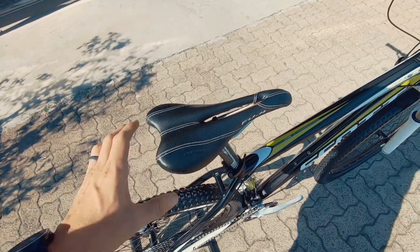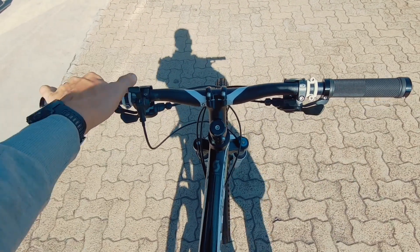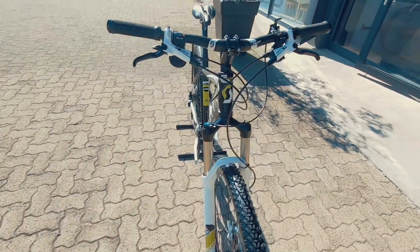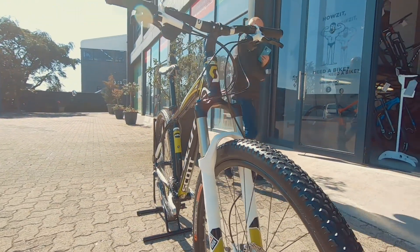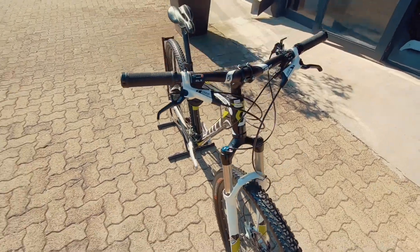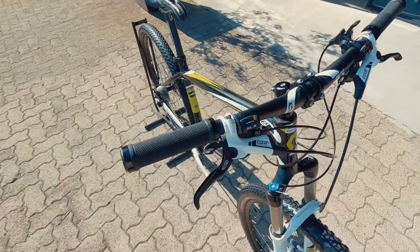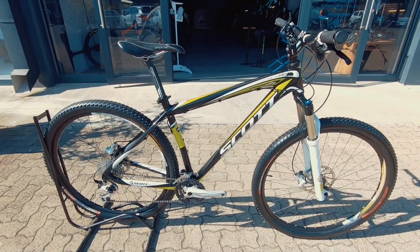There's a good-looking saddle and the top tube again looks super nice. The riser bar has a lockout to the fork, which is gonna keep you nice and stable on the district roads — no bobbing, no squatting, just nice and efficient. And onto the Habit brakes — a nice set of confident, confidence-boosting stoppers.